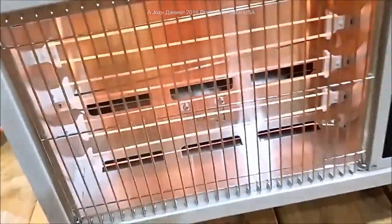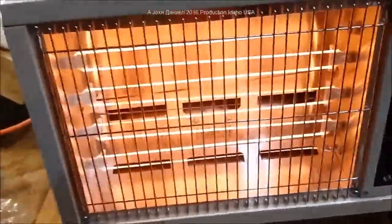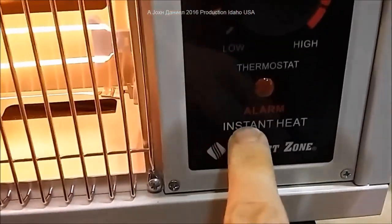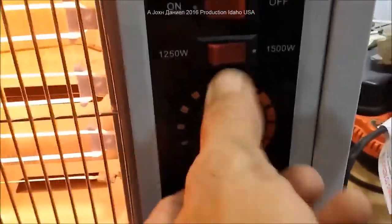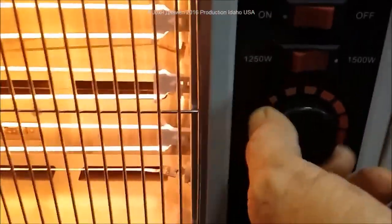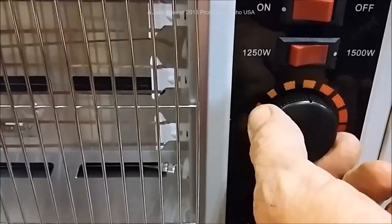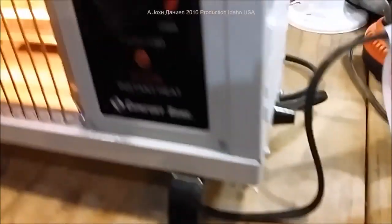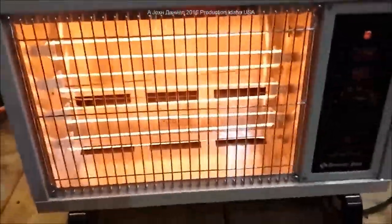If you tip it, a mercury switch shuts it off — very dependable. This is the Comfort Zone heater. It has an over-temp protection, a very accurate thermostat for cycling on and off, a quiet fan-forced design with a small 100mm fan on the side. It's a beautiful, affordable heater to operate for being electric.